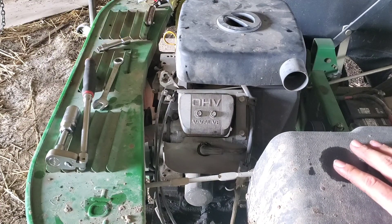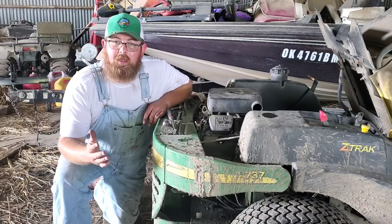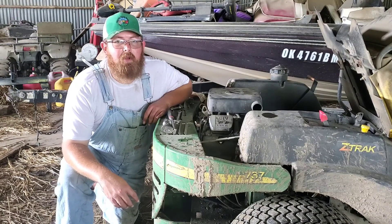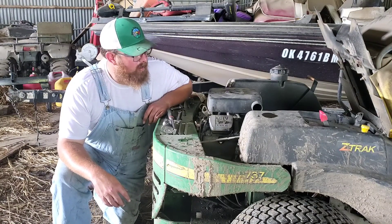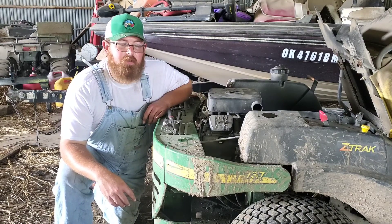I wish I'd done a before and after recording because it is so much more quiet than it was before. Before it was just a constant tick-tick-tick-tick, and now it's worlds better. She runs like a top and she's ready for many more hours of service. Definitely saved a lot of time and money versus taking it to the dealer or another service shop.